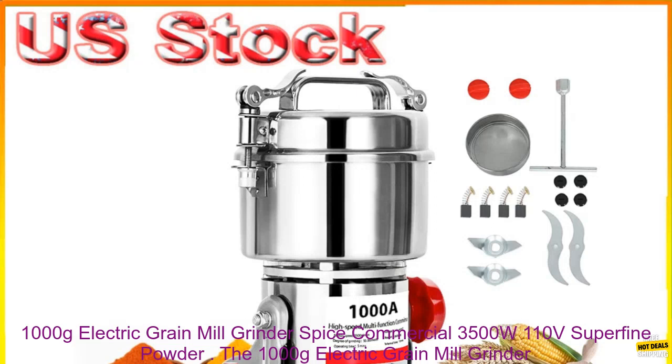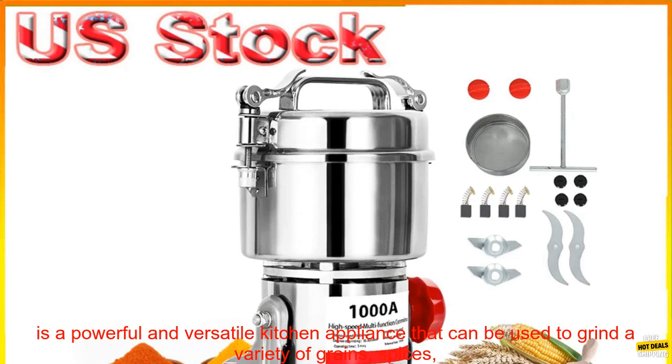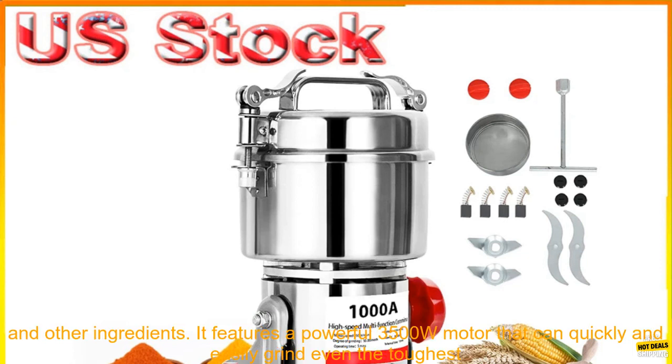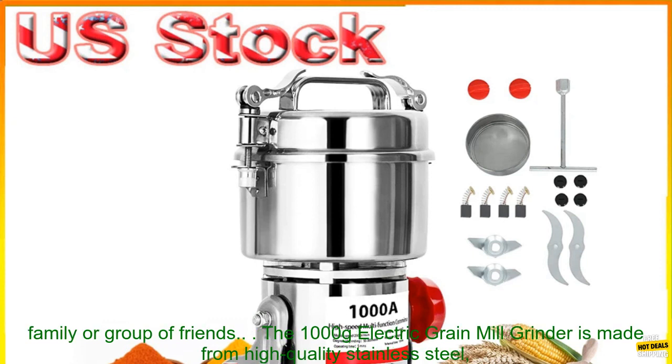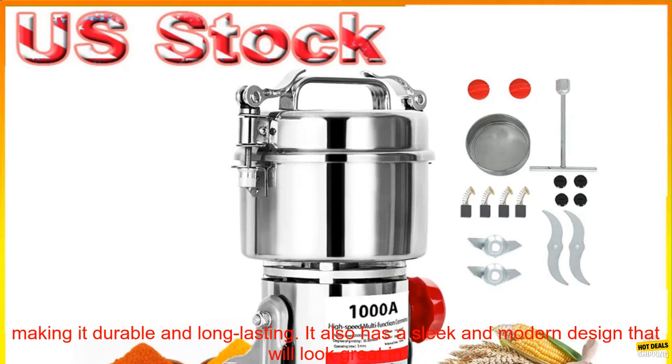The 1000 Grams Electric Grain Mill Grinder Spice Commercial 3500W 110V Superfine Powder. This is a powerful and versatile kitchen appliance that can be used to grind a variety of grains, spices, and other ingredients. It features a powerful 3500W motor that can quickly and easily grind even the toughest ingredients. The grinder also has a large 1000 grams capacity, so you can grind enough food for a large family or group of friends.